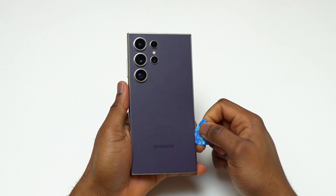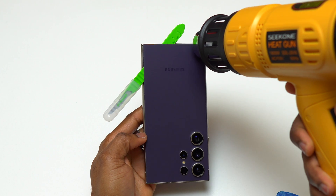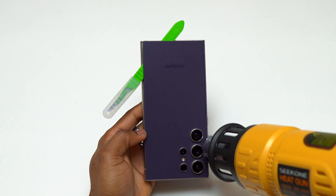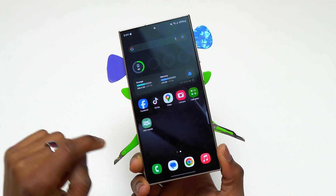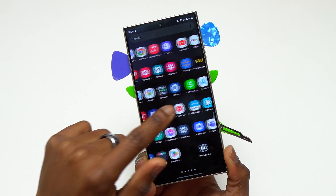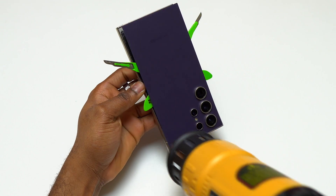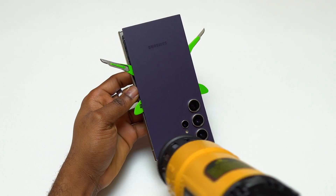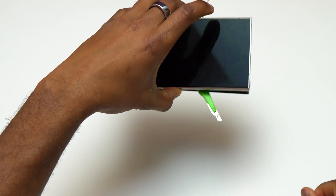I've already removed the back glass at the bottom and the right side of the S24 Ultra. I inserted a tool as a placeholder, then heated the other side, grabbed my guitar pick, and moved it along the area between the back glass and the frame. The S24 Ultra is still working — I did get a notification about water on the charging port, but currently there's no more notification. I then heated the top and used the guitar pick to separate the back glass completely.